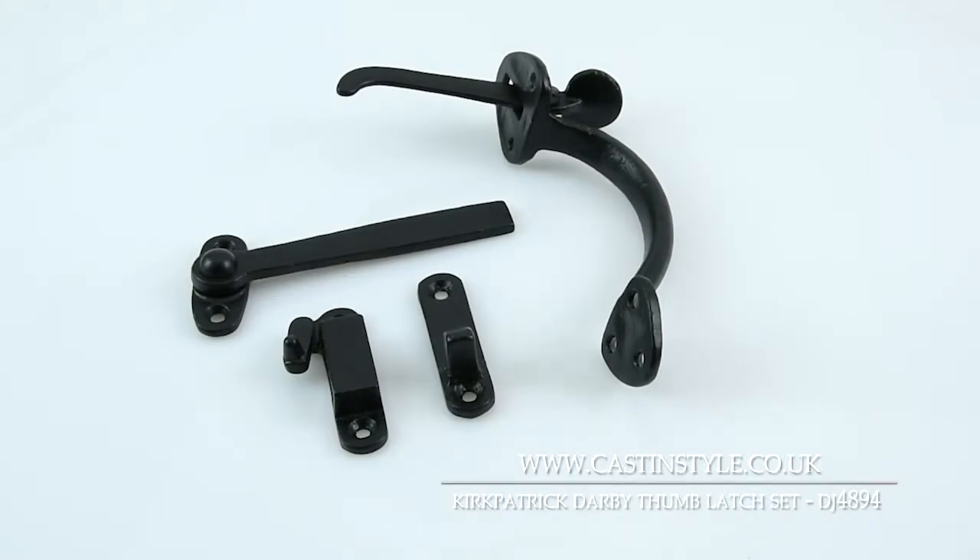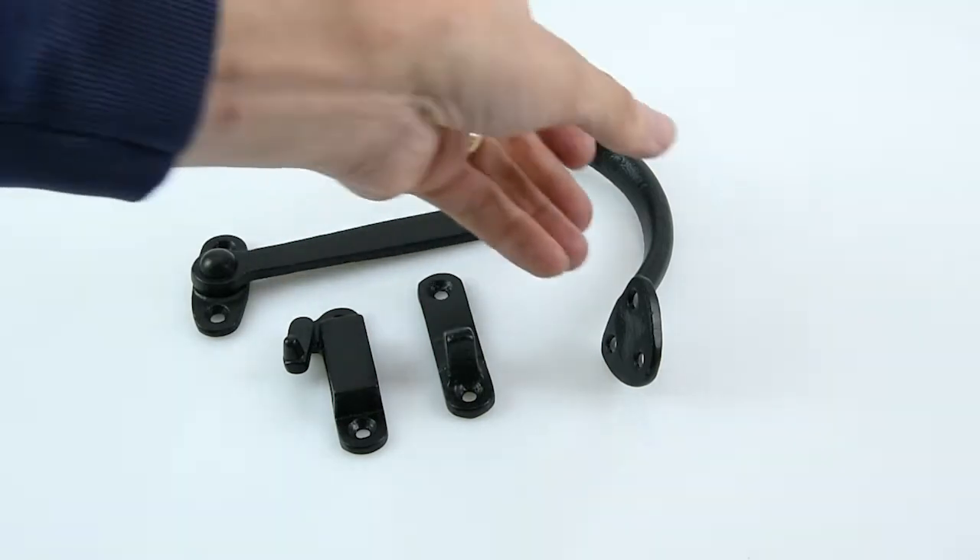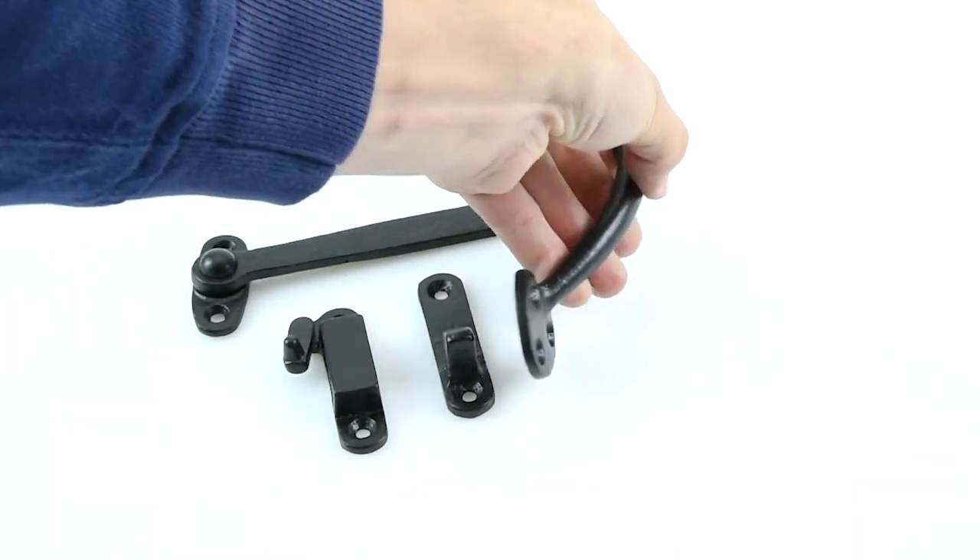This is the D4894 Derby thumb latch set made by Kirkpatrick. It's all British made. Kirkpatrick makes some really good high-quality architectural pieces.